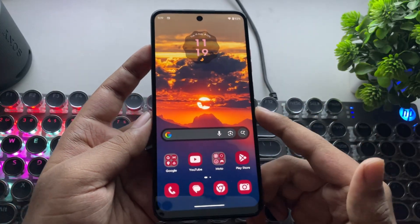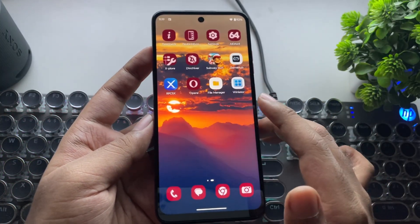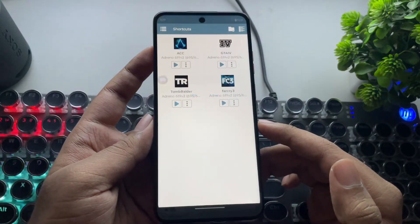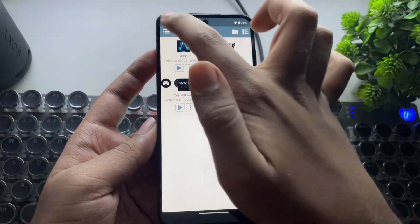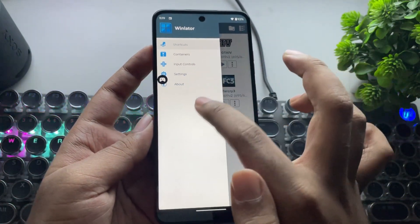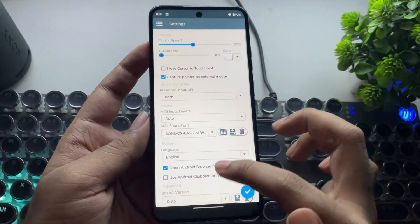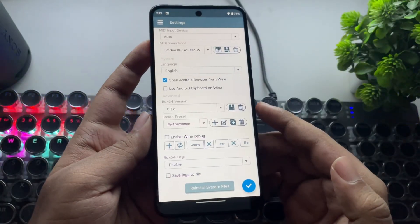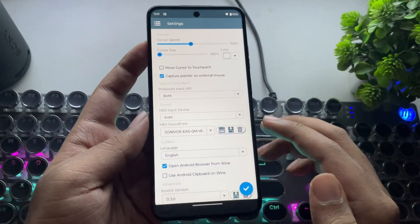In this video, I'll be showing you the best possible settings that actually work well on this device. I've already installed the latest Winlater hotfix version, and the same settings also apply for the Gamehub emulator. First, let's go into settings. Set Box64 version to 0.3.6, and set the preset to performance.